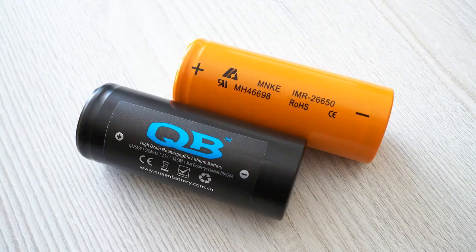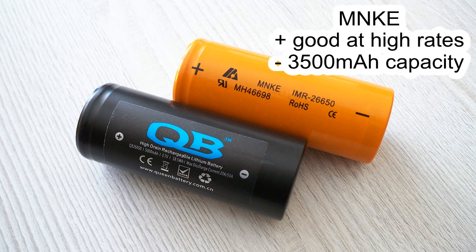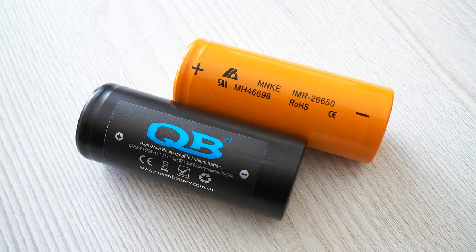Each of these batteries has its advantages and disadvantages. The Queen Battery has higher capacity but doesn't perform well at 20 amps — its maximum recommended current is 10 amps. The MNKE battery performs very well at 20 amps and I think it will perform as well at 30 amps, but its capacity is limited to 4500 mAh, which is low for today. Feel free to subscribe to my channel. Bye bye.